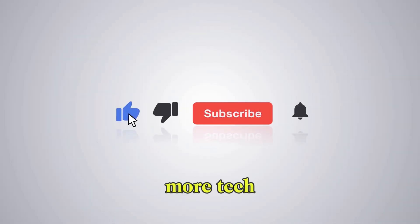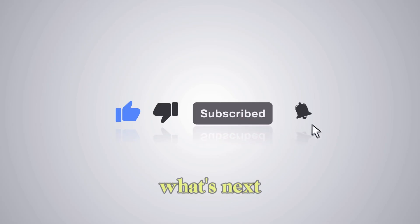Be sure to like the video if you found it interesting, subscribe for more tech deep dives, and hit that bell so you don't miss what's next. Thanks for watching, and we'll see you in the next one.